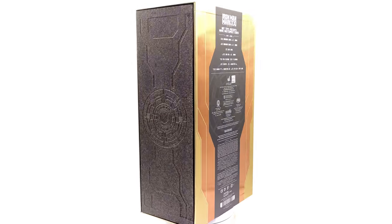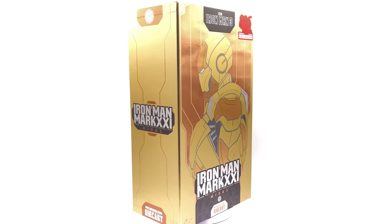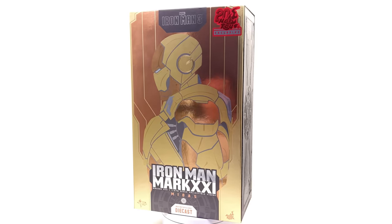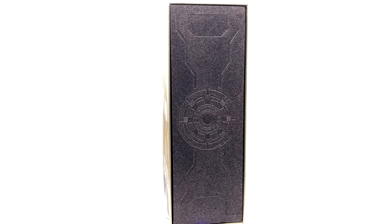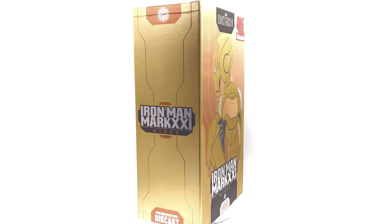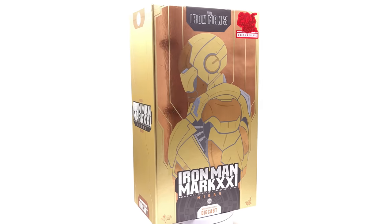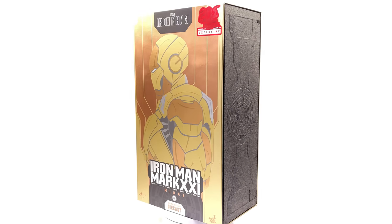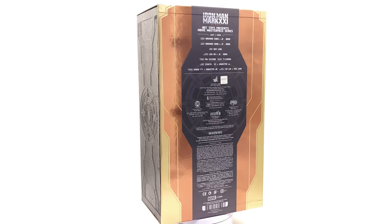I picked up mine from toyswonderland.com — link in the description below. They have him in stock and ready to ship, and they offer 12-month installment plans if you prefer paying off figures over time. They'll also be having a 5% off site-wide promo leading up to Christmas, so stay tuned to their socials. Also hit that subscribe and bell notification icon, and check out the join button for Justin's Collection Plus for early access and a 5% off code for toyswonderland.com.